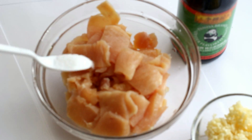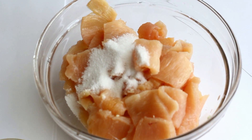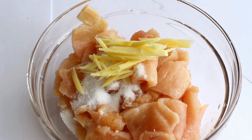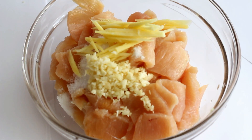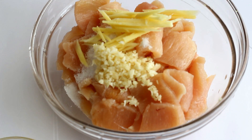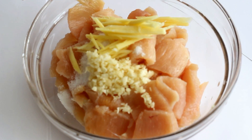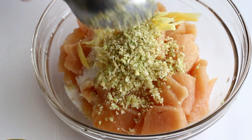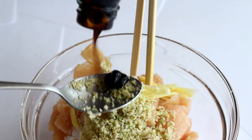To marinate the chicken, add half a teaspoon of salt, 1 teaspoon of sugar, 1 tablespoon of ginger, 1 teaspoon of minced garlic, 1 tablespoon of minced lemongrass, and 1 tablespoon of oyster sauce.